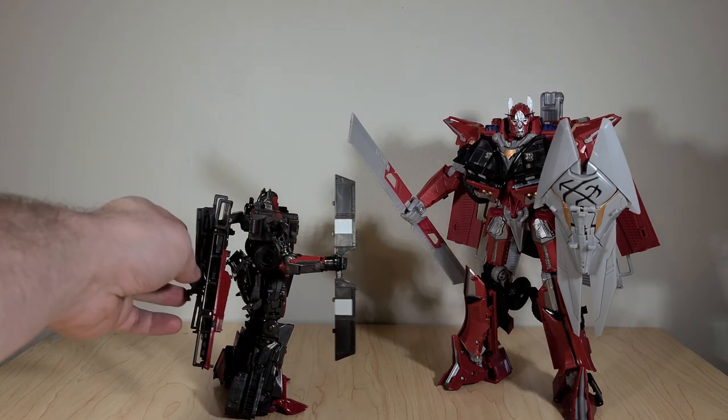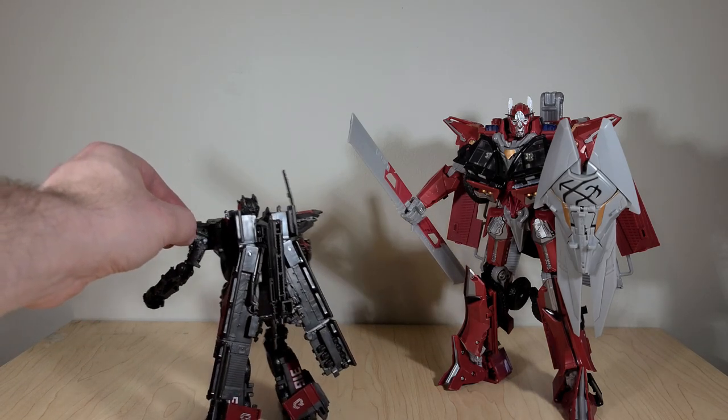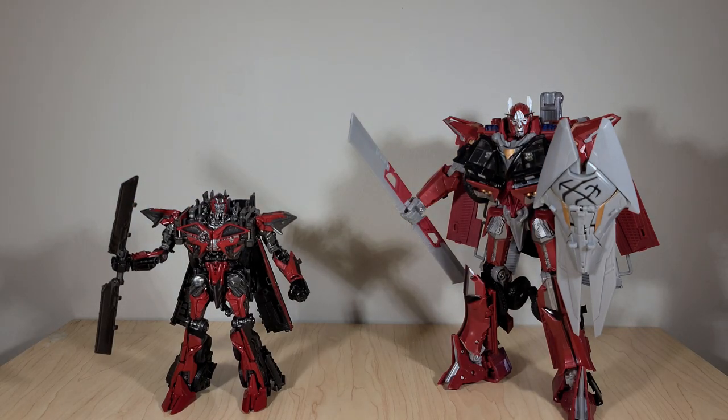What do you all think of the new Sentinel? Do you see him as an improvement or a letdown compared to the old one, or are you not concerned about that and just judge a toy on its own merits? Let us know in the comments section. If you enjoyed this review, make sure to toss it a thumbs up to let YouTube know you want to see more stuff like this. Subscribe and hit the notification bell so you always get a heads up when I post something new. Thanks for joining me for this look at the new Voyager Sentinel Prime toy — I'll see you next time, on Transformers ASMR.